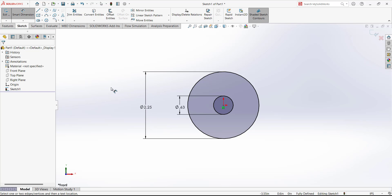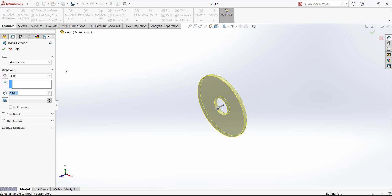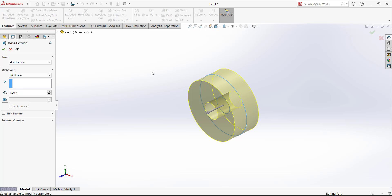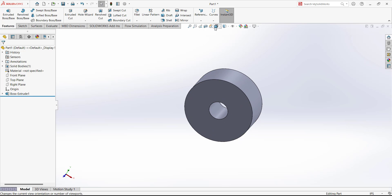The sketch is now complete. Exit the sketch and go to Features to extrude. Define the direction and thickness — instead of Blind, use Mid Plane so the extrusion occurs on both sides with reference to this plane. The depth will be 1, so 0.5 material is added in each direction.